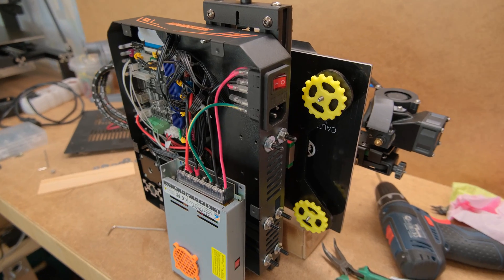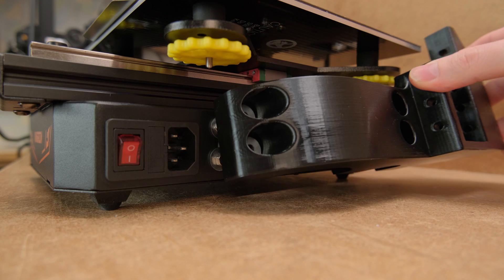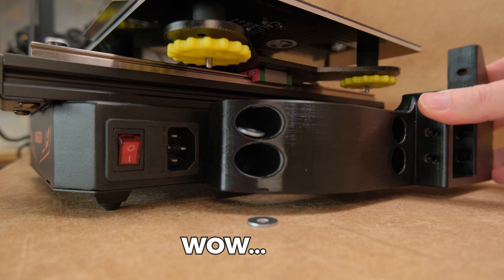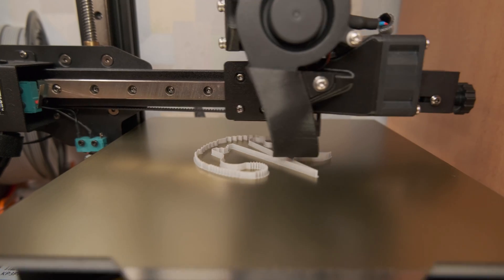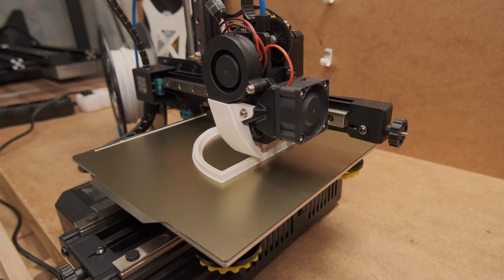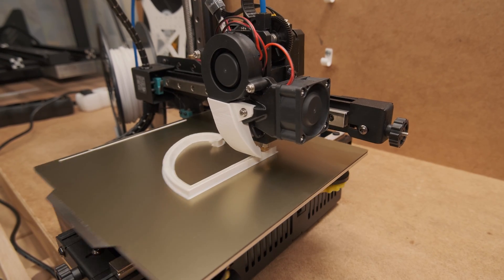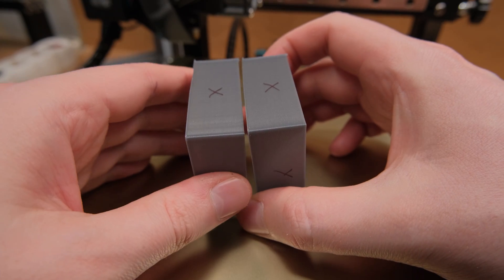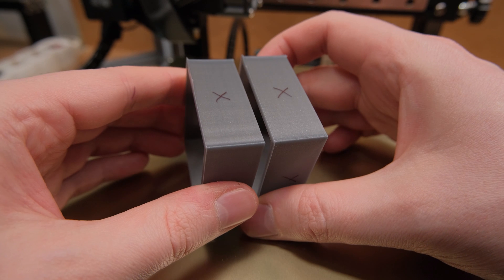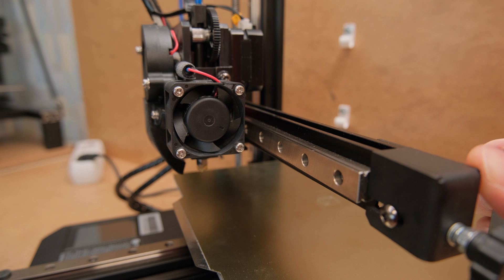The whole idea of converting this cantilever 3D printer and showing the impact on print quality came because I was thinking of Klipperizing it at some point. So I was playing with max speed, acceleration, and jerk values. But the problem is that cantilever printers are not designed to be pushed faster in the first place, and you will get way more ghosting when you do that. The reason is that no matter how rigid the motion system design is, there will be some flex in it.